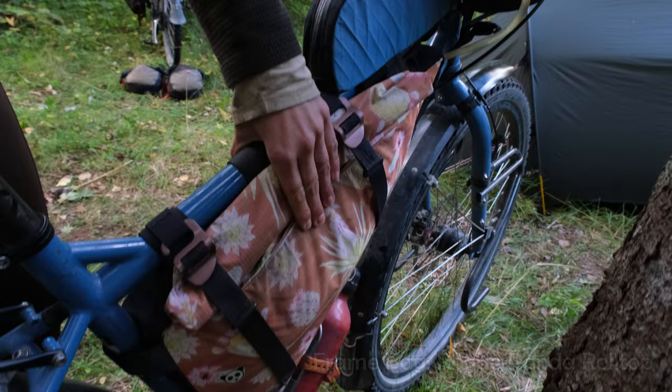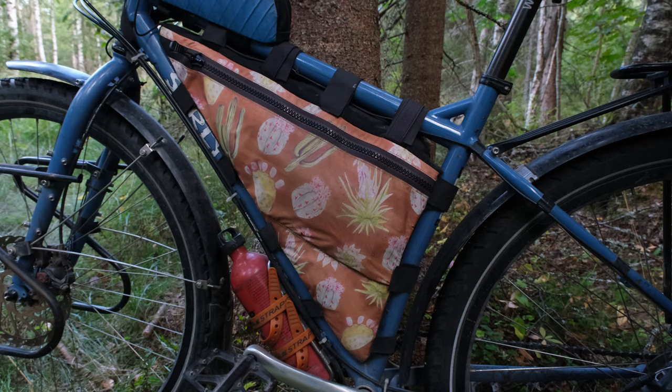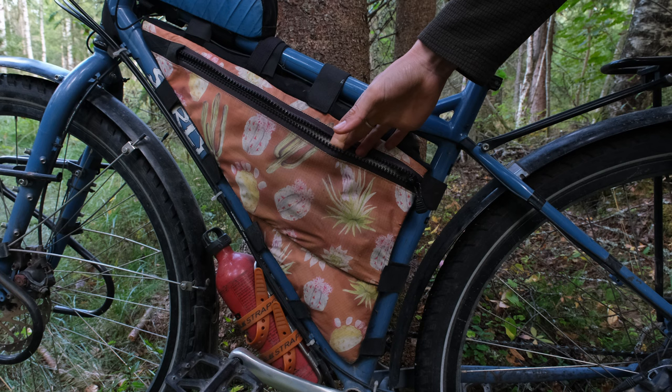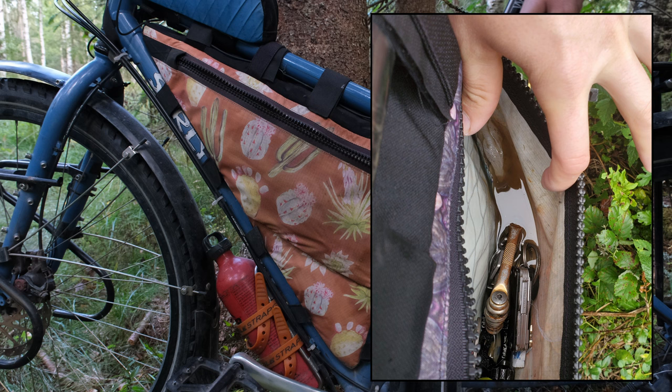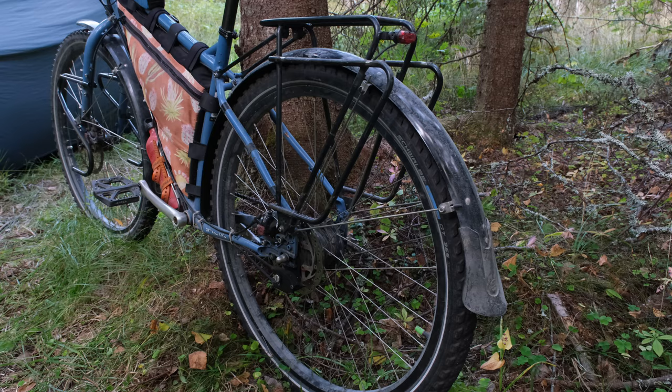I have an Oveja Negra top tube bag, and this is my water bladder hose that goes into the Rogue Panda frame bag. I have an MSR four-liter Dromedary bag in there along with the tent poles and some spare tubes. This frame bag is cut specifically for the Surly Ogre so it fits really nicely. It's got a zipper pocket where I store some sunscreen and bike tools. It is definitely not waterproof so that pocket does fill up with water, which is kind of annoying, but it's still a nice bag overall. My front rack is a Tubus Duo.